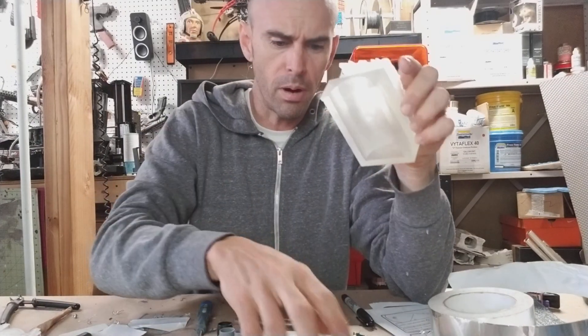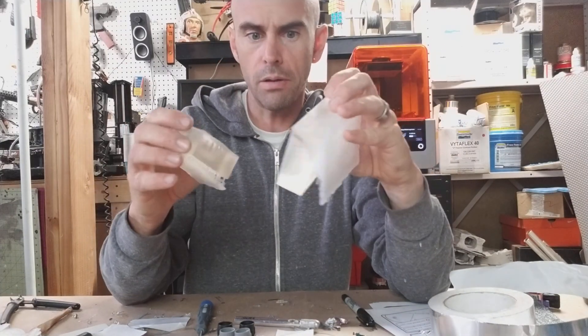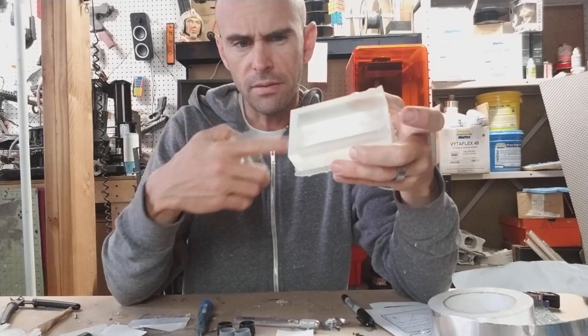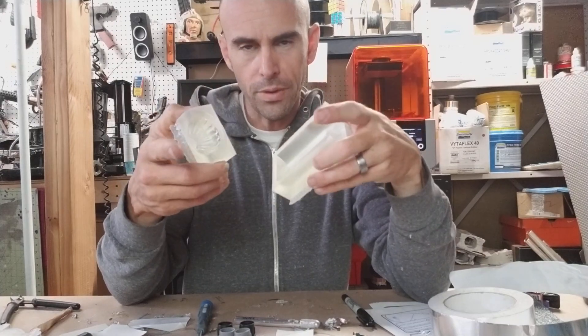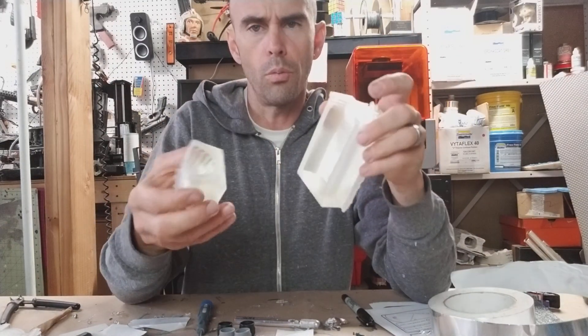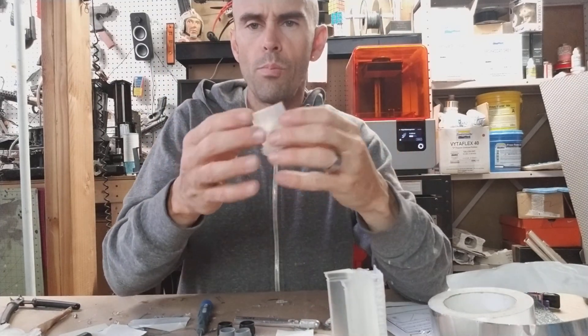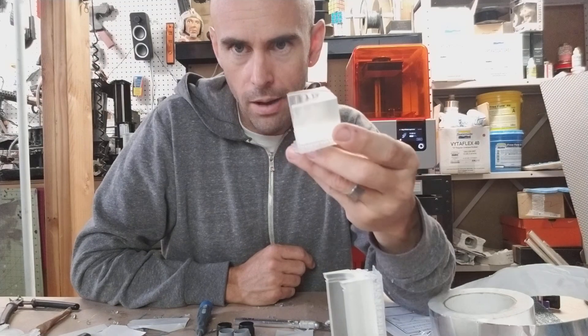I got these parts to print the other day from a client — these are not for me, I didn't model them. I believe they're going to print them, mold them, and then make resin copies, so these are basically the patterns for what will be cast copies, as far as I understand.